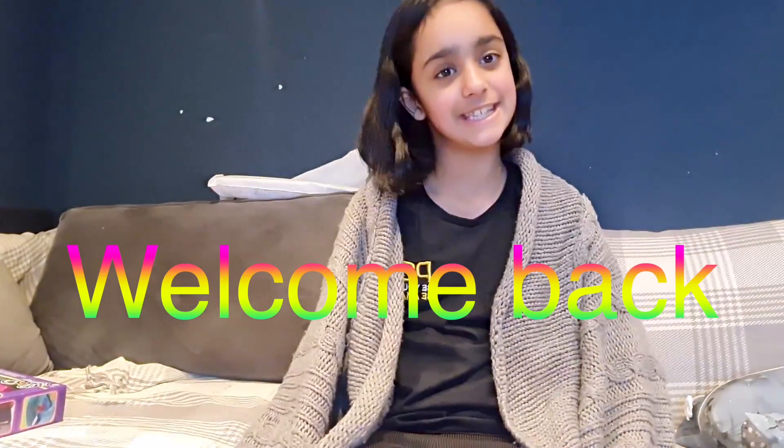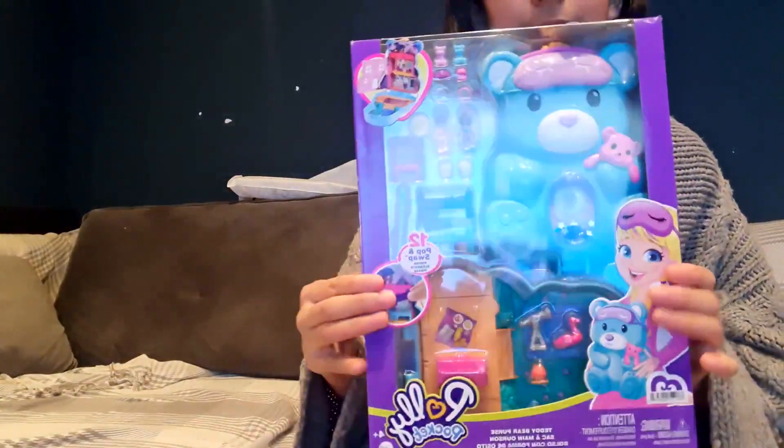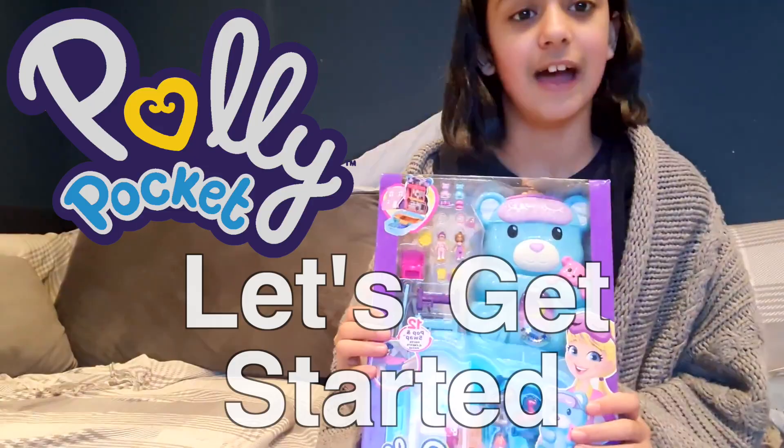Hi guys, welcome back to CC's channel. I am so excited because we are going to be unboxing a toy today. The toy we are going to be unboxing is a Polly Pocket. So let's get started.